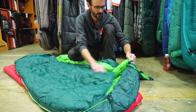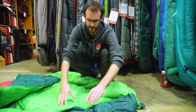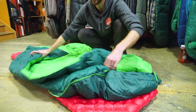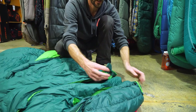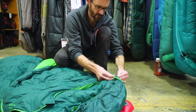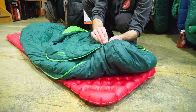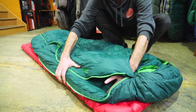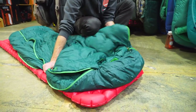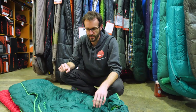I do need to correct myself on those press studs at the top — you can't actually wear it like a cape because there's no hole on this side to put your arm through. In reality, the press studs work when you've got the bag undone and you're lying on top of the bottom section. You do up the press stud on this side, zip up the half-zip, and you then have a hole on each side to put your arm out of, so you can sit upright with your arms free and stay warm while cooking dinner or playing a game inside the tent.